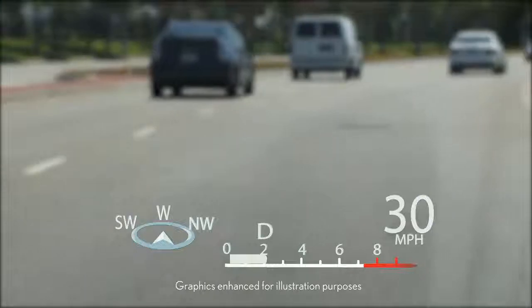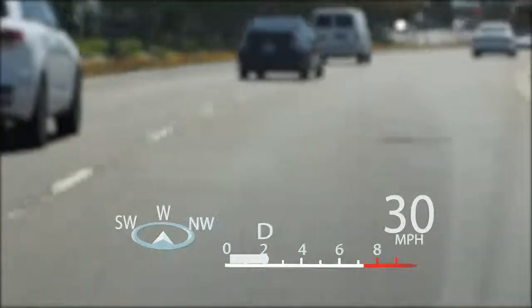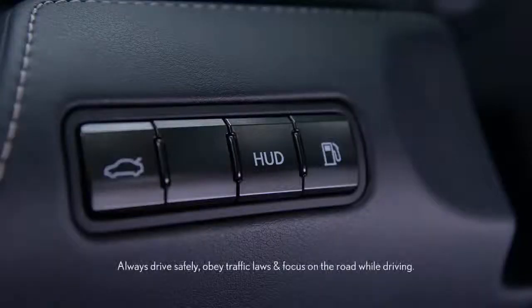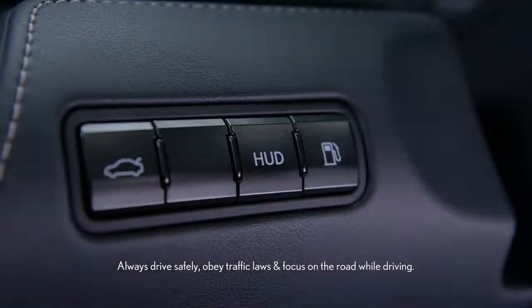Head-up display. The head-up display, or HUD, displays driver information on the windshield in the driver's line of sight. It can be turned on and off by pressing the HUD button located to the left side of the steering wheel.